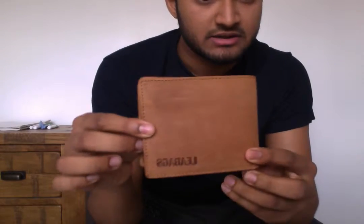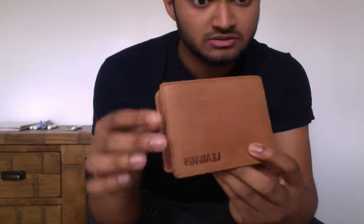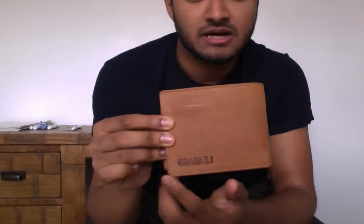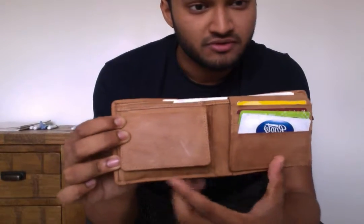I'll close it up first and give you some dimensions. The dimensions on this are 9.5cm up that way, 11 to 11.5cm that way, and then when it's opened up it's about 21 to 21.5cm that way.